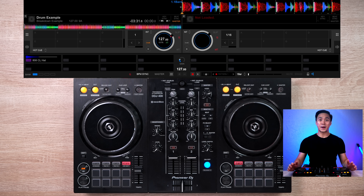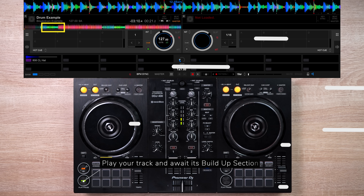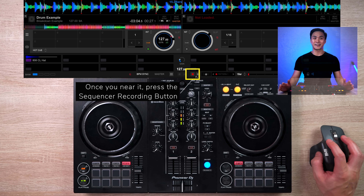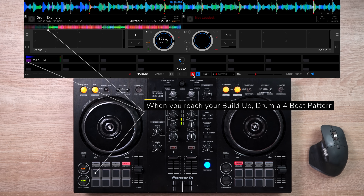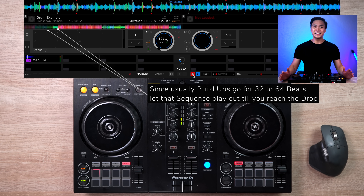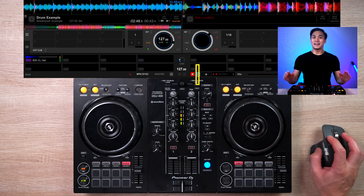Next, play your track and await its buildup section. Once you near it, press the sequencer recording button here. Now when you reach your buildup, just drum in a 4-beat rhythm — that sequence will be recorded and played back in perfect timing. And since usually buildups go for 32 to 64 beats, let that sequence play out till you reach the drop. Once you're there, simply press the sequence play button to stop the drum playback.